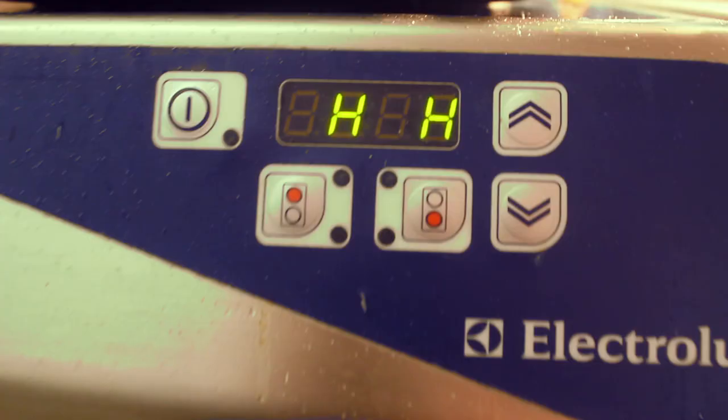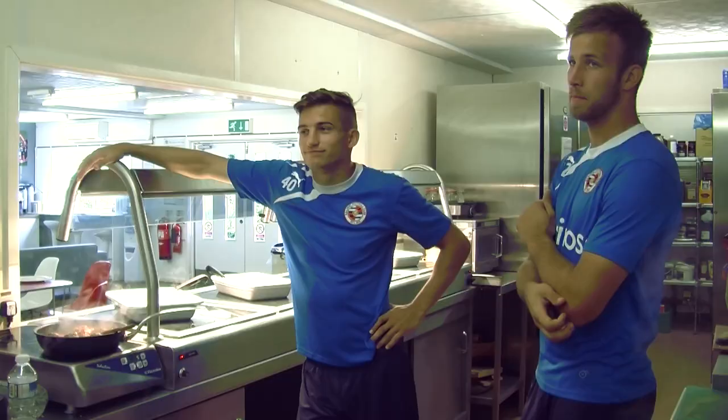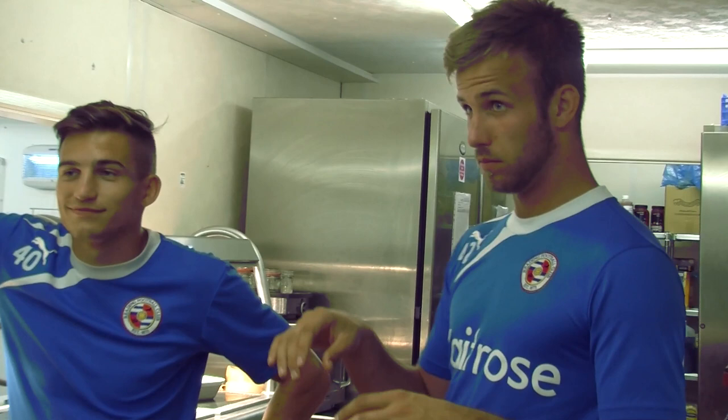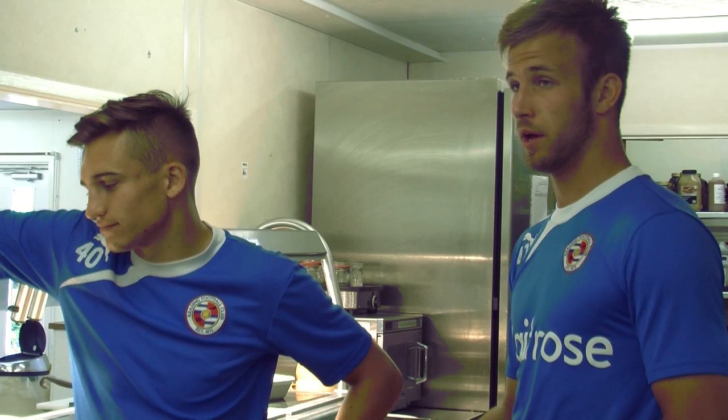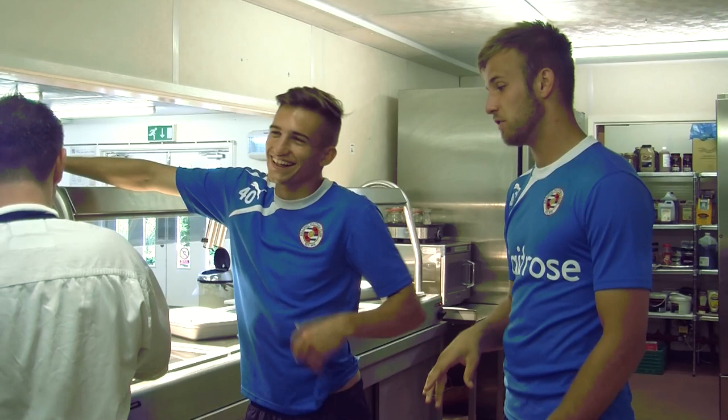Then you chop another onion, chop another bit of garlic in the pan, a bit of oil. Then meatballs in. Chopped tomatoes at the top, diced tomato. Put that in, a little bit of water. Let it simmer. Put a little bit more paprika in if you want, a little bit more chilli. A bit of thyme in there. Spinach if you want. A bit of mushrooms in there as well for another bit of veg.